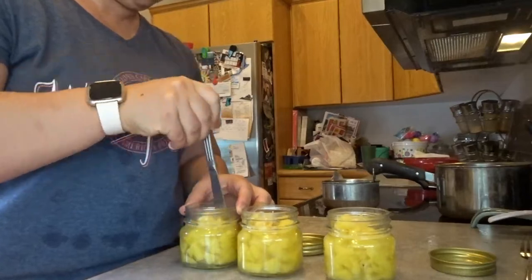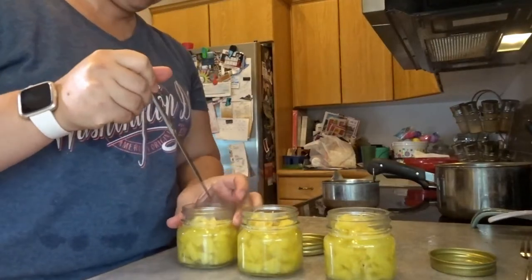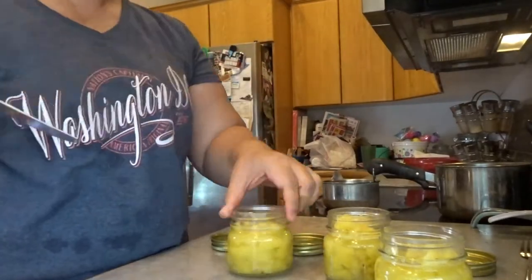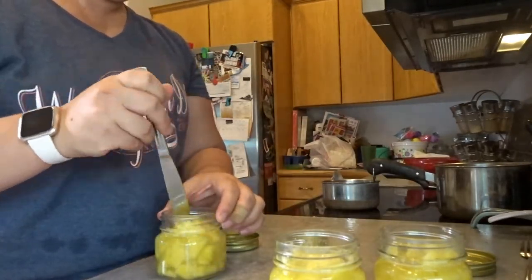Once your jars are filled with fruit, it's time to make sure all the air bubbles are out. To do this I usually take a knife and just run it around the edge to make sure all the air bubbles are out, and then give it a tap or two on the counter.